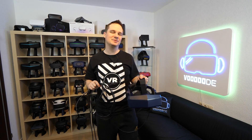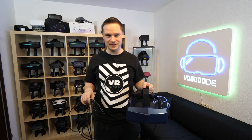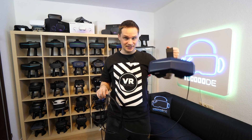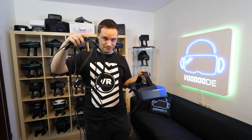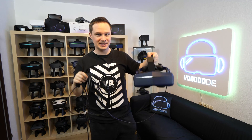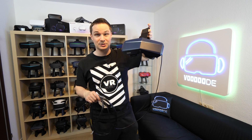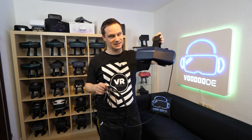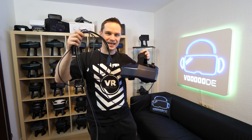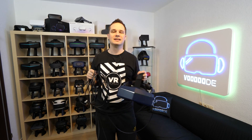Welcome back to virtual reality. My name is Thomas and you're watching Voodoo the VR. Today I have another VR accessory video, this time from Pimax. It's the 6 meter fiber optical cable and I will answer the question: is the Pimax 8KX now the perfect VR headset? We know the standard cable sucks — with this cable, is it perfect now? I will tell you more about the cable in this video.